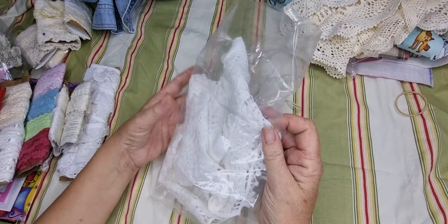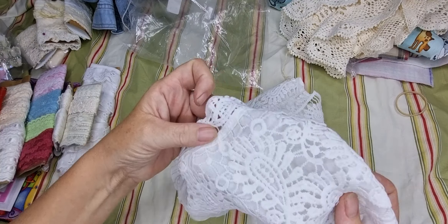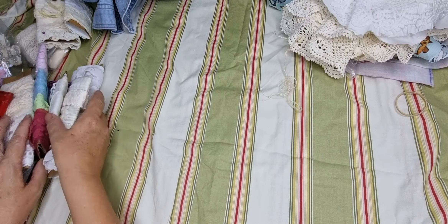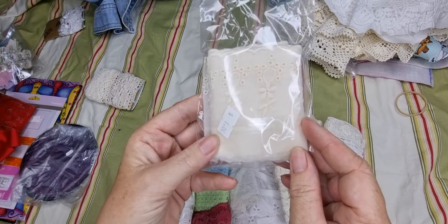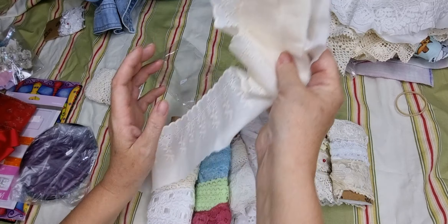This is shoulder lace which I can separate and use. So much lace — they were all packaged up, either a dollar or 50 cents. Most of these were 50 cents for three, and there's a lot on each one. Brand new bags — I don't know if the op shop packaged them up or the person that had them, but look how much is here for a dollar — this trim. So that was a nice little find.